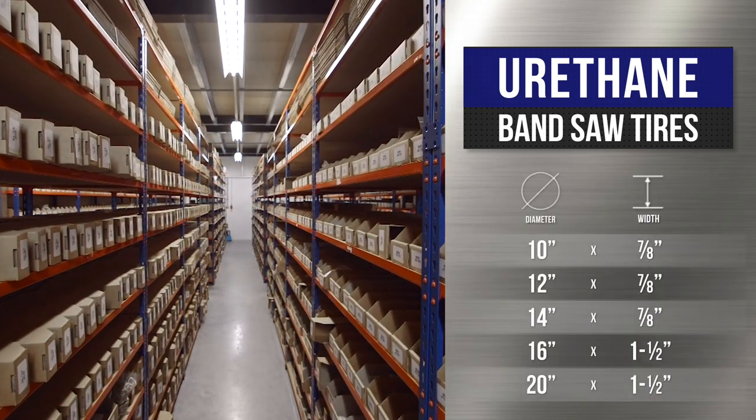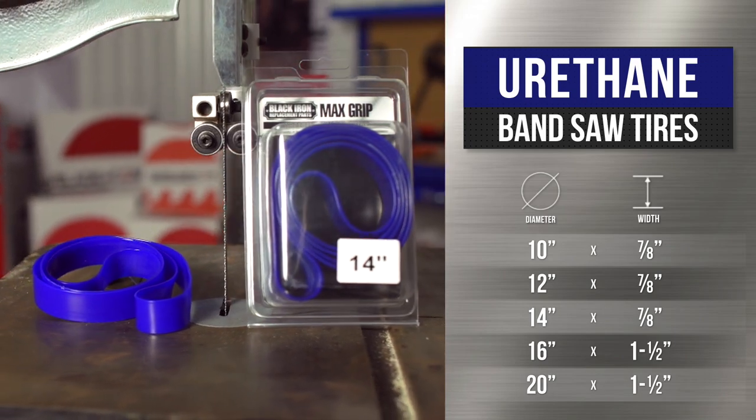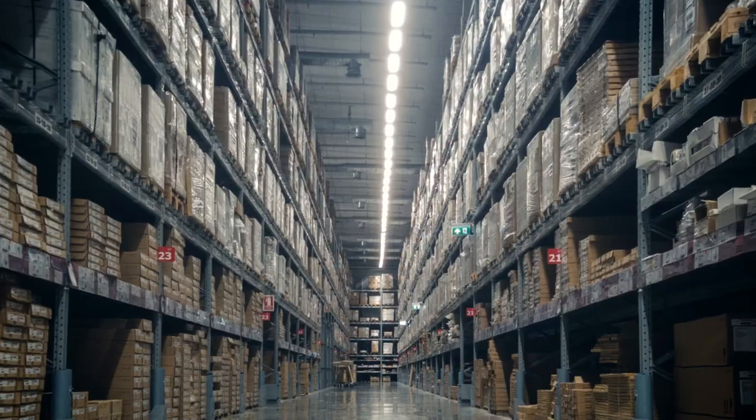Here at SawBlade.com, we stock urethane tires in even size increments that range from 10 to 20 inches. We have a size for any job. SawBlade.com carries an extensive line of sawing products at factory direct prices.